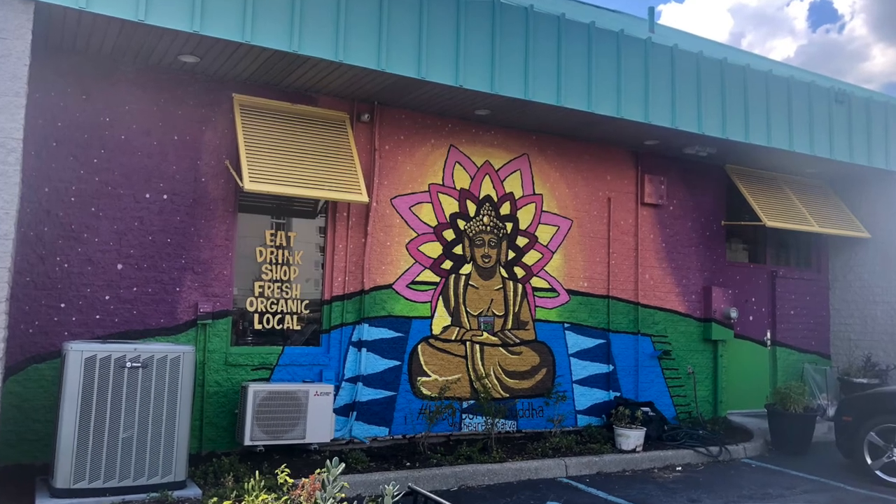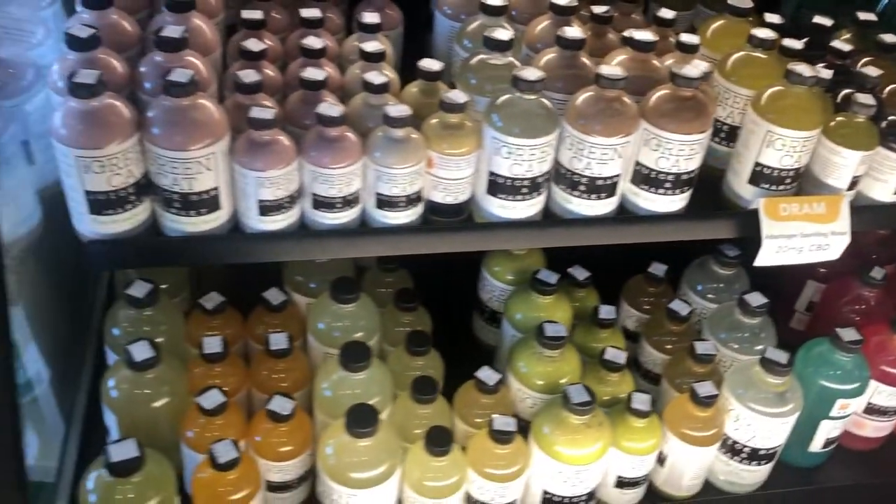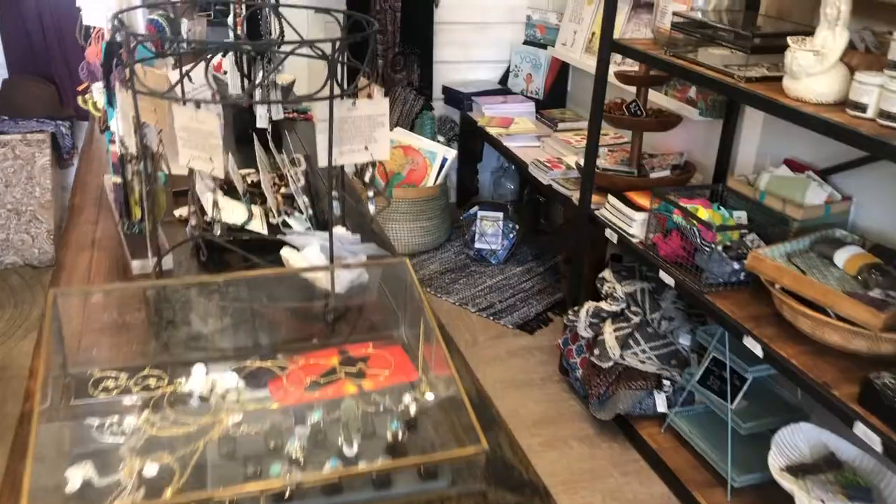Hello everybody, thank you so much for clicking this video. In this video you'll see all the behind-the-scenes footage of the golden Buddha mural I just did for the Green Cat. This mural was quite the challenge, but there are so many great things that came out of it. The Green Cat is a locally owned restaurant in Virginia Beach — all organic, vegan — the atmosphere is amazing, their employees are so friendly, and the owner took great care of me. I loved working with this company.